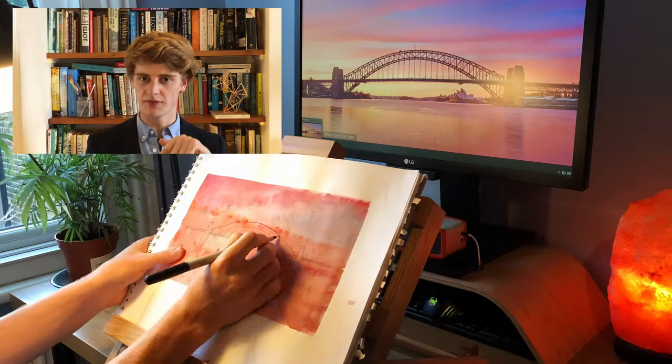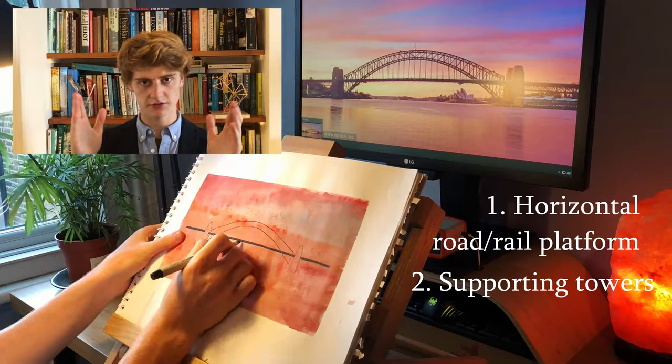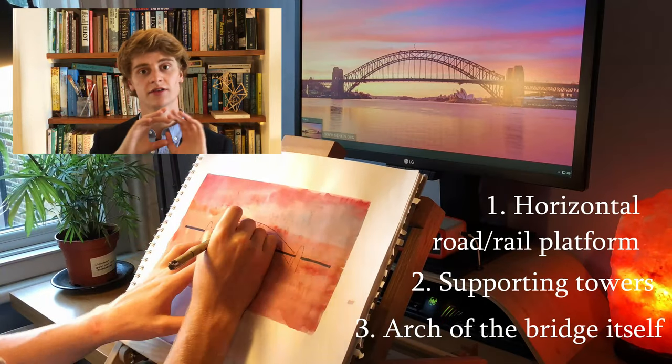Start with the shapes — get your three primary shapes and get the road bridge in, then make sure you place the supporting towers correctly, and then go match the arch and spend the most time getting that right.